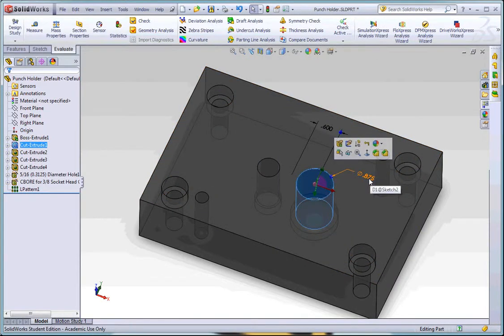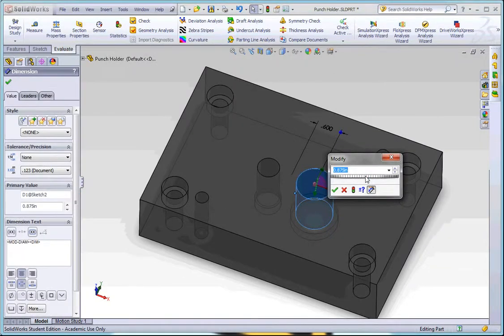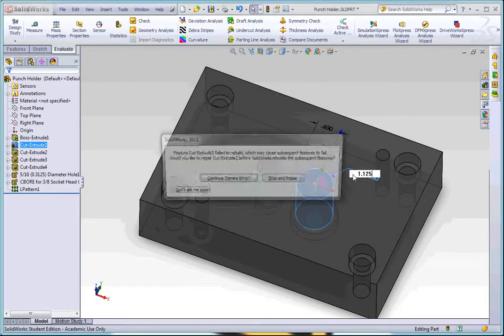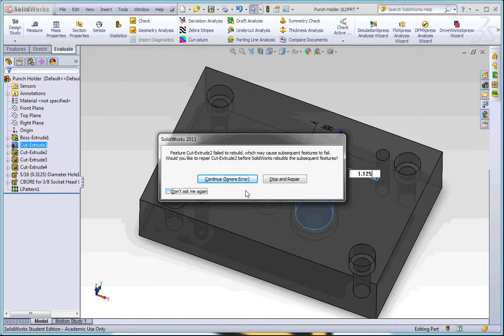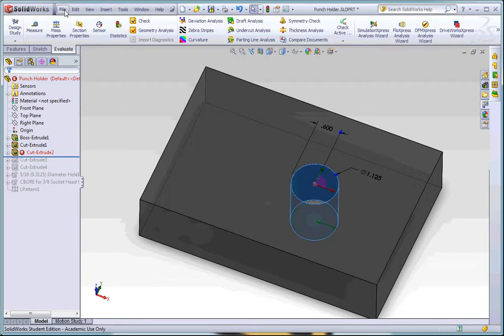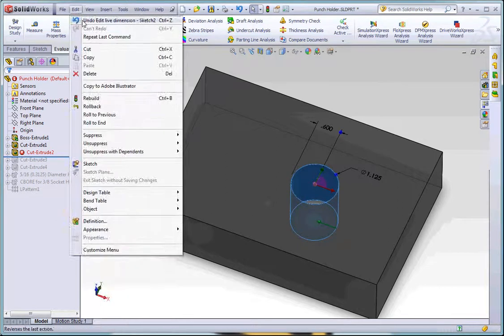I like to just click on the sidewall and change it right here. I need this number to be 1.125. But if I type in 1.125, it gives me an error — the reason is that the counterbore is actually only 1.125, so I need to make the counterbore a bigger size before I can make this hole bigger. I'll hit undo.